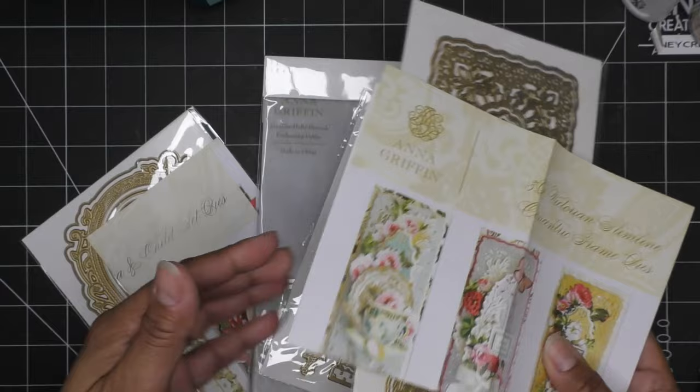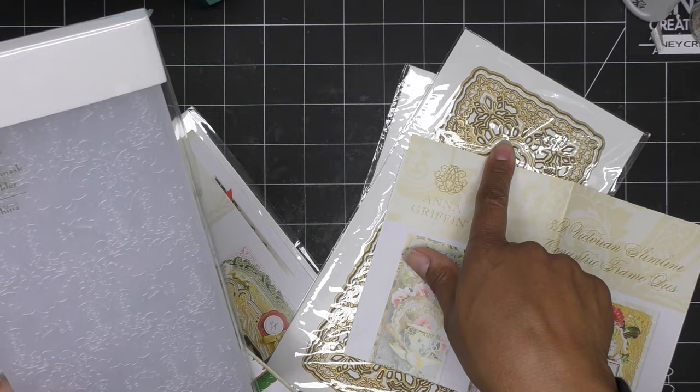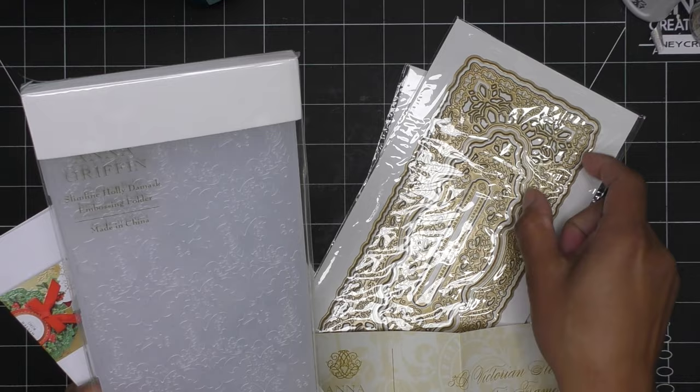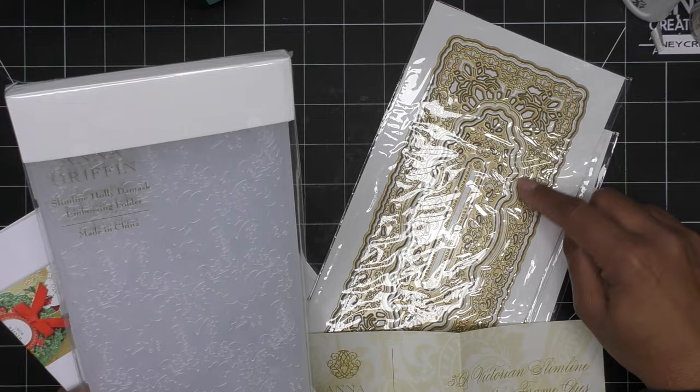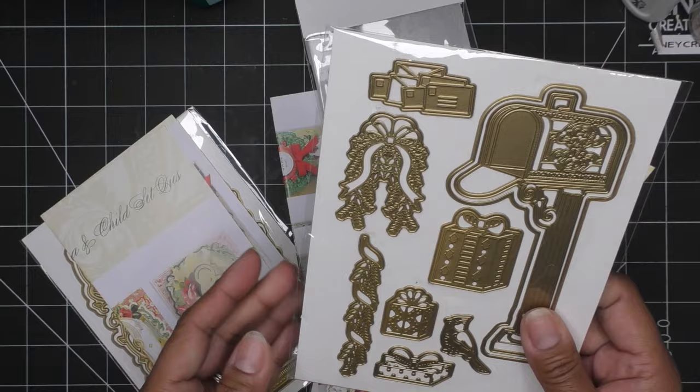I want to use this but I thought, well, I haven't used the Christmas slimline embossing folders I had picked up. So maybe I'm going to run this through — this slimline one is just Victorian but I think it'd be pretty. What I'll do is cut this into the frame — the outer decorative one — and also pair it with the frame so that in the background you'll see the embossed background.